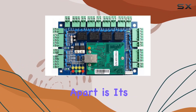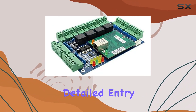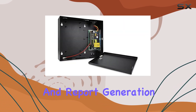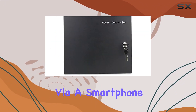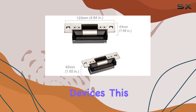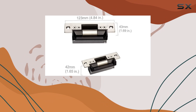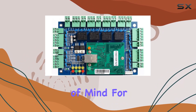What sets this system apart is its integration with professional management software, allowing for detailed entry record management and report generation. The software also enables remote operation via a smartphone app, compatible with both iOS and Android devices. This remote access feature enhances security management flexibility, offering peace of mind for administrators.